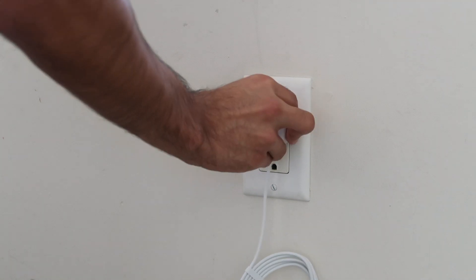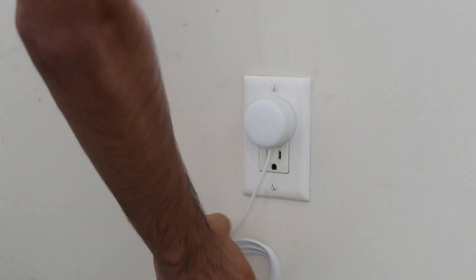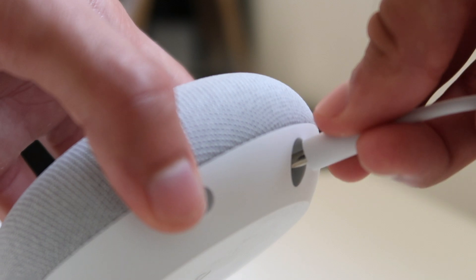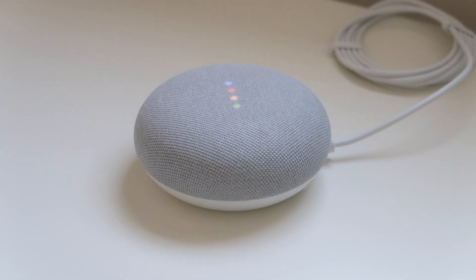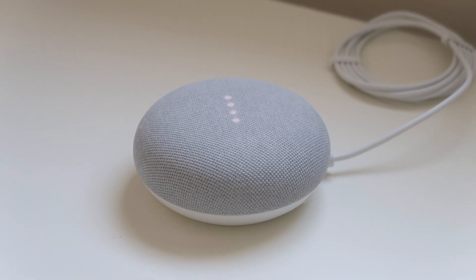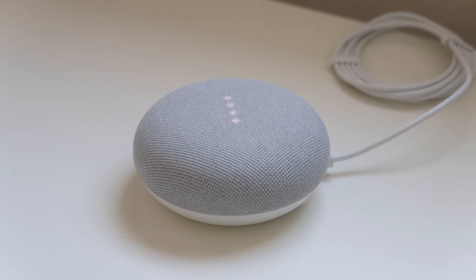wall plug. With the wall plug, you plug it into the wall and plug the other end into the Google Nest Mini, and it'll give you this sound: 'Hi! To get started, download the Google Home app on